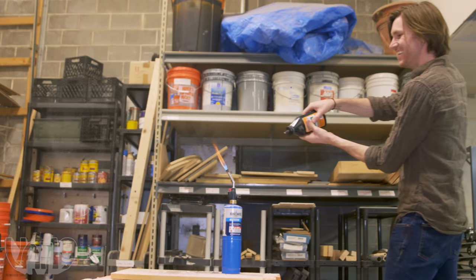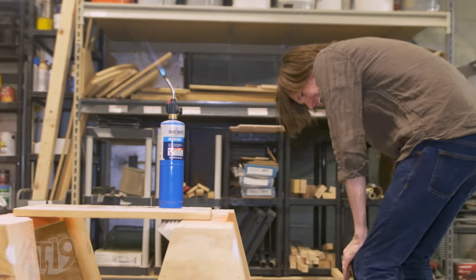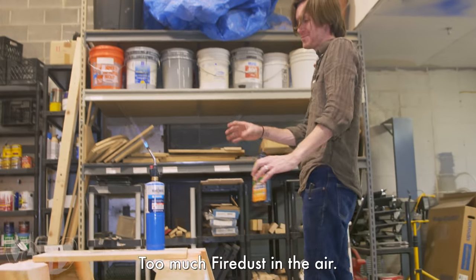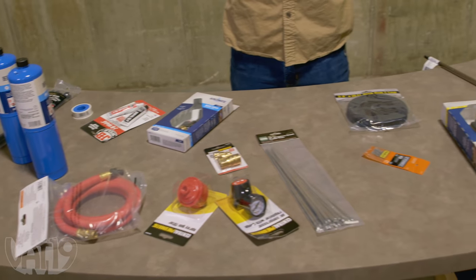That'll work. There was too much fire dust in the air. Alright, so we came up with the design for our candy flamethrower.